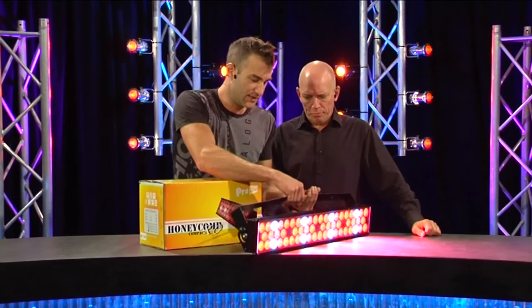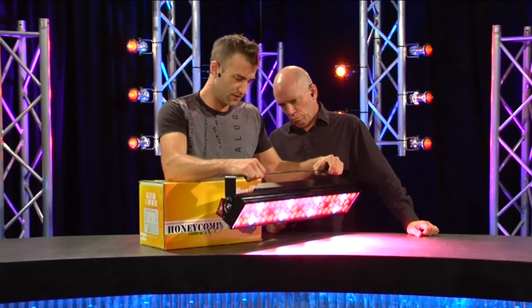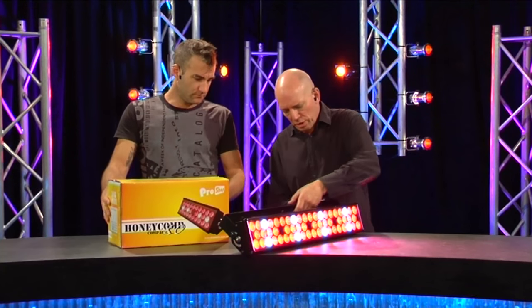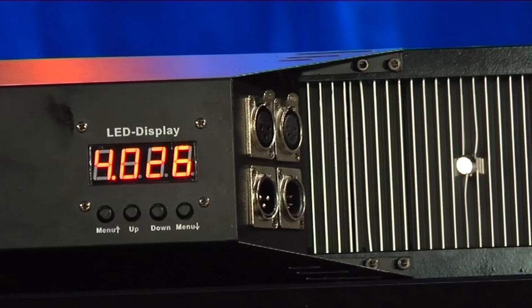One thing I think is a little bit of a failing is this yoke — it's a little bit flimsy for my liking. But if you put two G clamps or two hook clamps on it, it wouldn't be a problem. On the other side, I love the connectivity here — DMX in and out, 3-pin and 5-pin in and out. That's really cool.